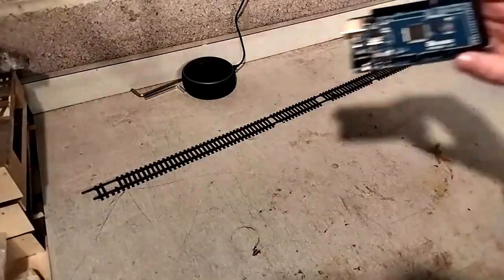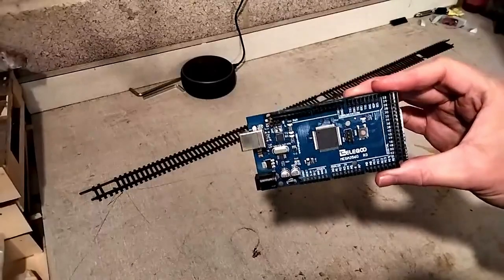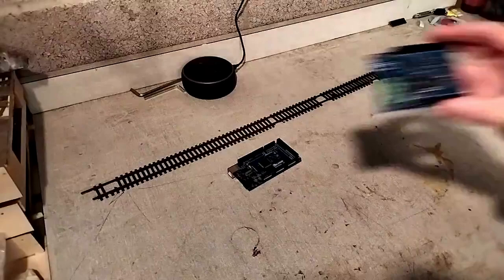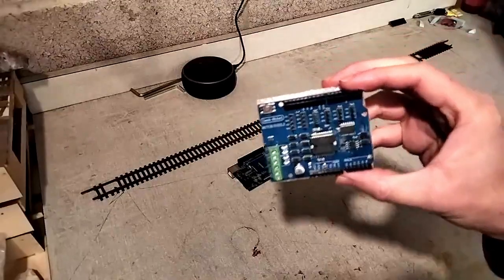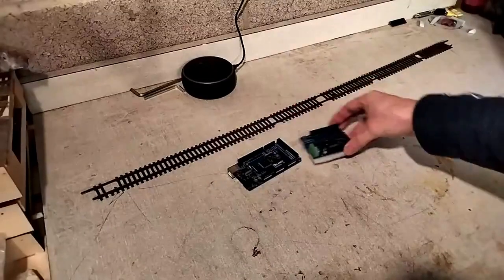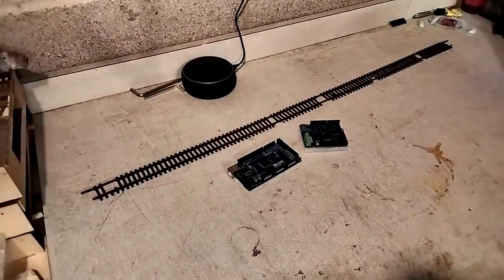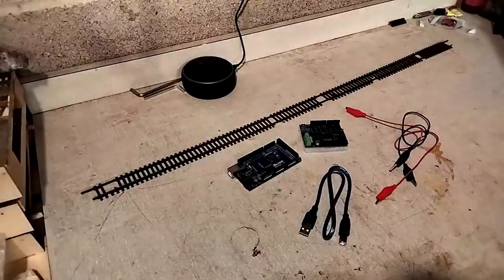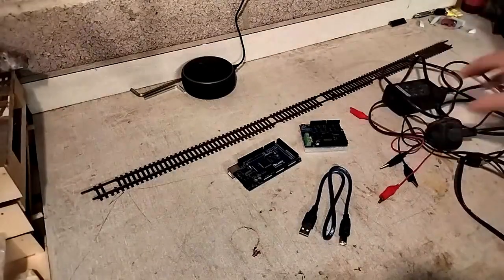Now to gather all my bits. This Arduino Mega will be my base station. I've also got this motor shield which will sit on top and connect to the track. I'll also need a USB cable to connect the Arduino to my laptop, some crocodile clips to get power to the track, and a 12 volt DC power source.